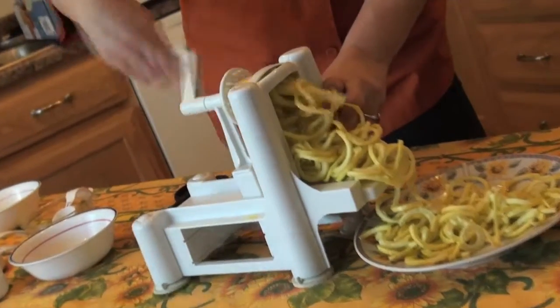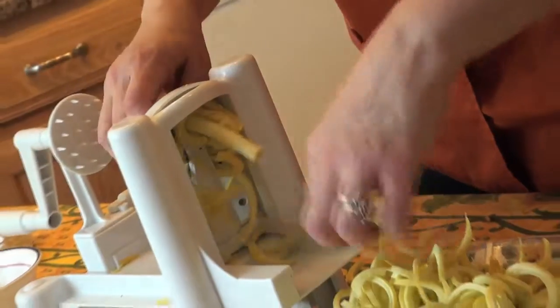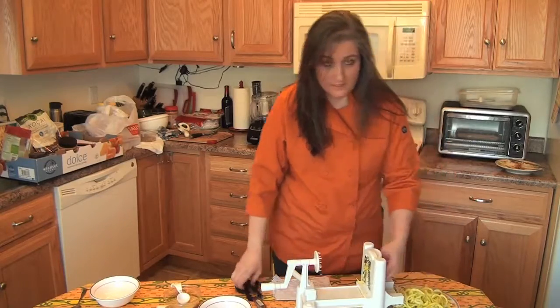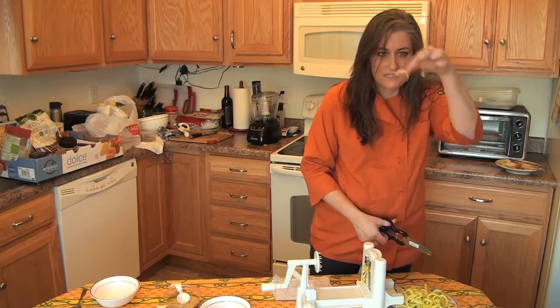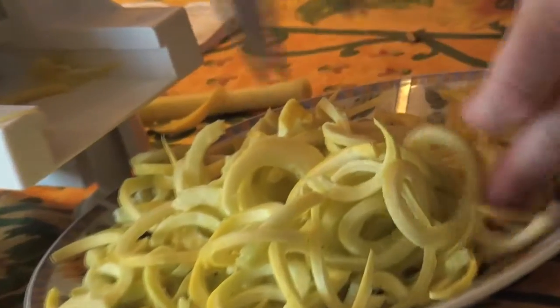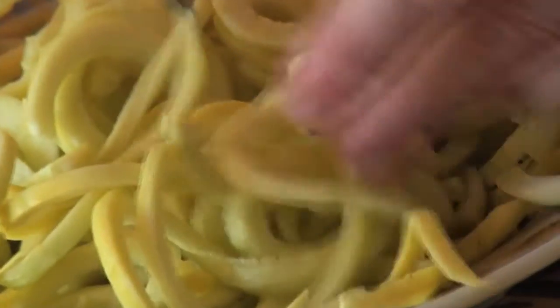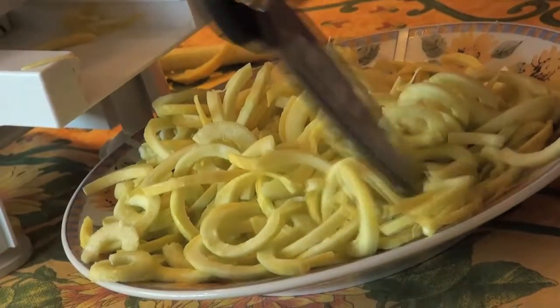So I'm just going to make my noodles. You've seen me do this with zucchini for an alfredo, but I'm using the bigger, fatter blade. I want it to look like macaroni, so I'm going to take my kitchen scissors and snip it into little pieces so that it mimics macaroni. It doesn't have to be perfect — just give it a few chops.